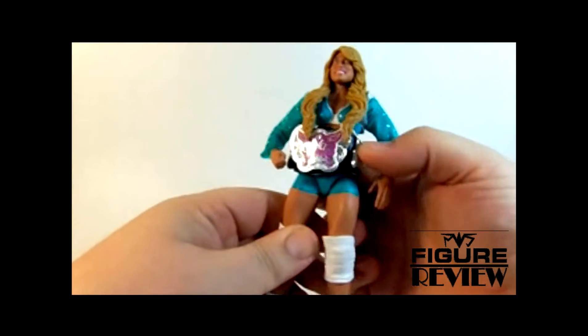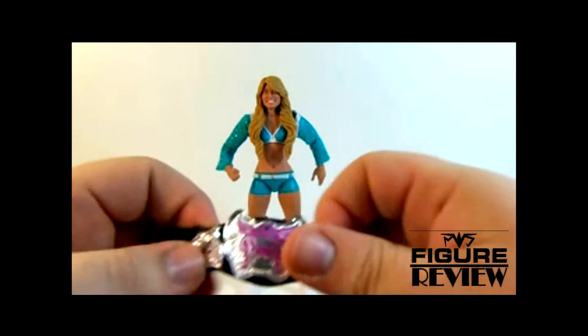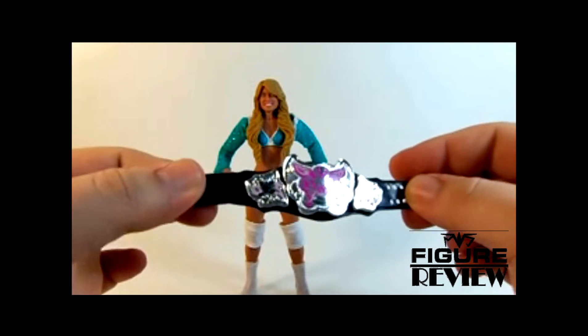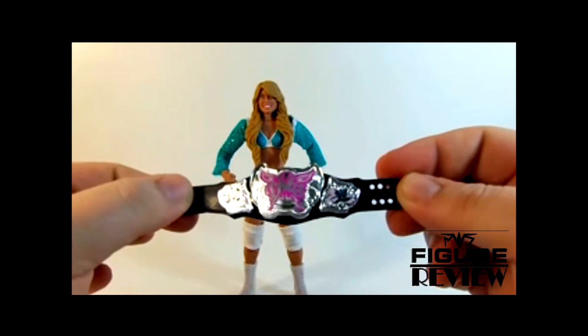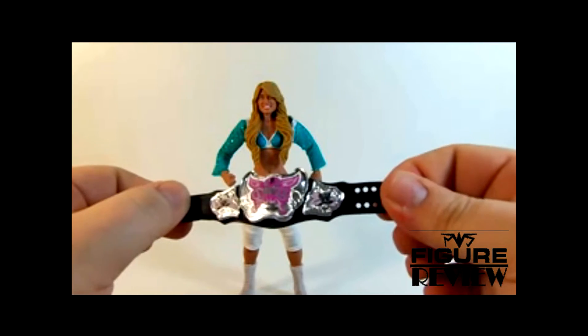No first ever Elite Diva would be right without the Divas Championship. A lot of people don't like this belt, but I kind of see it as like the World Heavyweight Championship of Diva belts. You know what I mean? It's got the giant center plate and the two side plates. And this belt was actually the precursor to what we got for the new WWE Championship.